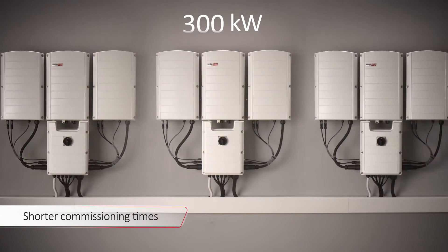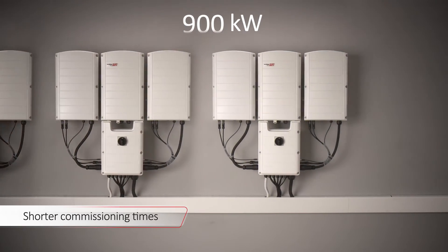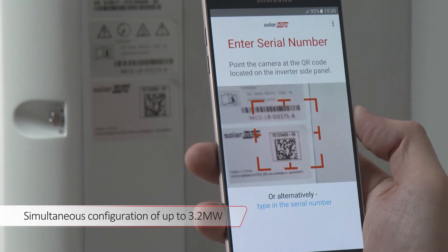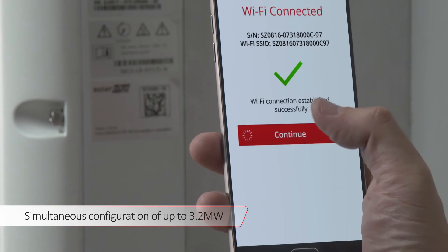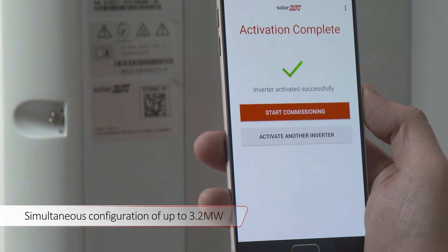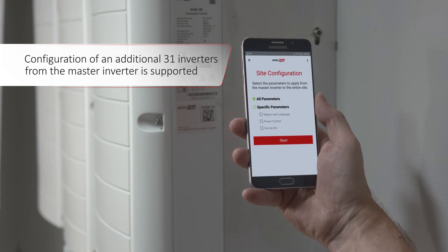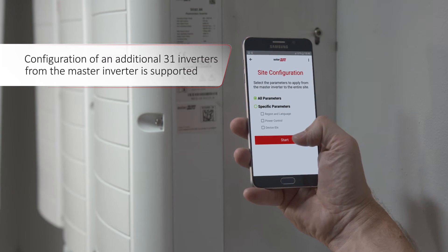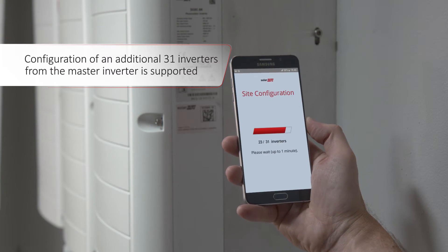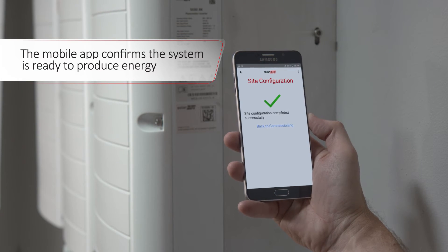Save valuable commissioning time for large installations with multiple 100-kilowatt inverters. Using the mobile app, simultaneously configure the relevant inverter settings across multiple inverters on-site. The master inverter and up to 31 additional inverters can be directly configured from the master. The app will also inform you when all configuration steps and pairings are completed.